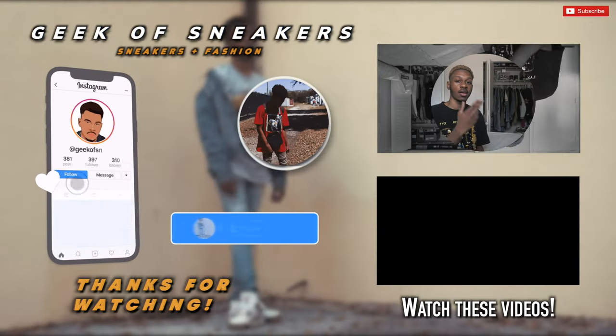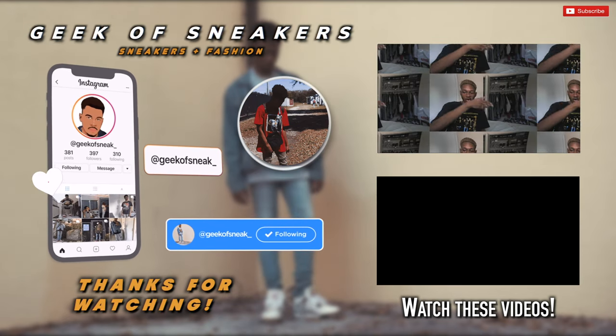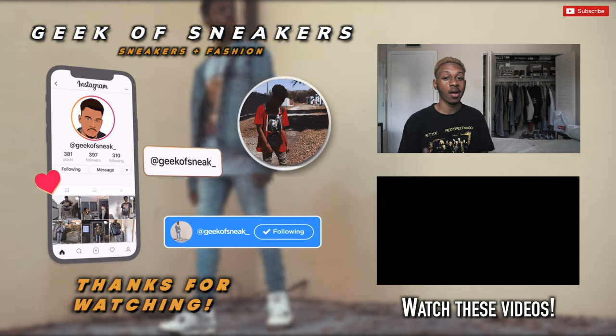Do you guys like all the different bootleg Jordan 1s being released by these different companies? Or do you feel like it's lame and lazy and you don't want to be a part of this whole bootleg Jordan 1 craze going on right now? It's been your boy Harry, aka Geek of Sneakers, aka Geek of Sneaks, aka Geek, aka G-O-S. Y'all have a blessed day — I'm out.